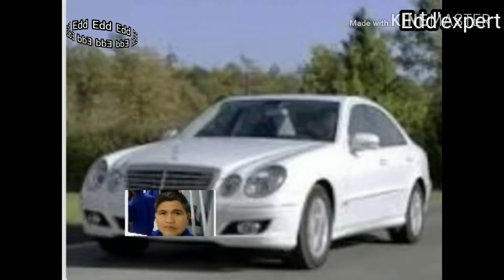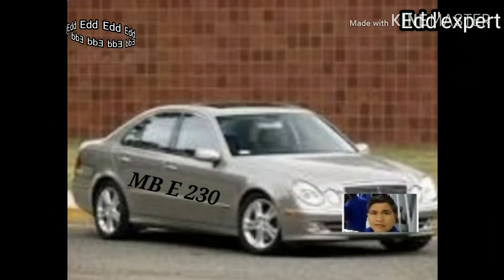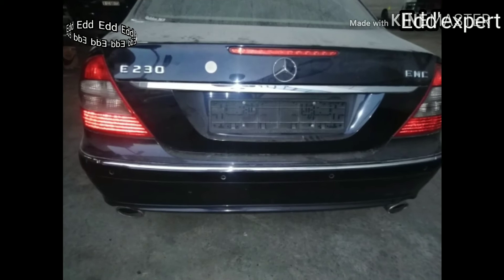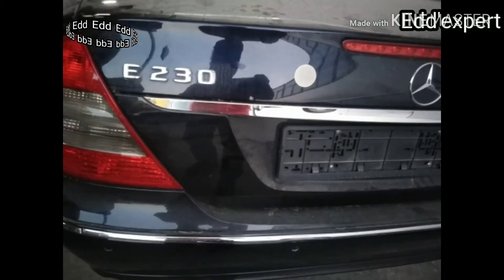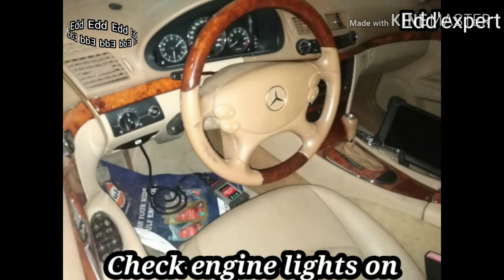A Mercedes-Benz E230 has a check engine light and is sometimes misfiring. It has a fault code related to the camshaft. This is shown at the instrument panel.